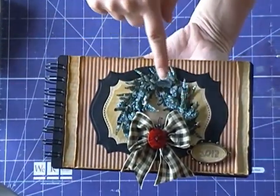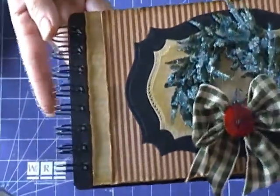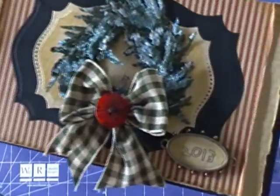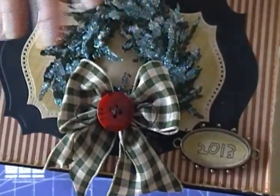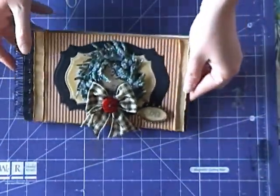Spellbinders brand new Build-a-Wreath set is what we're focusing on today. I'm Tina McDonald and today I'm going to show you how to create this beautiful little mini book using some of my favorite dies from Spellbinders. I'm also going to be using a bezel from the Media Mixage collection and adding some beautiful detail to the front of this very vintage looking mini book.